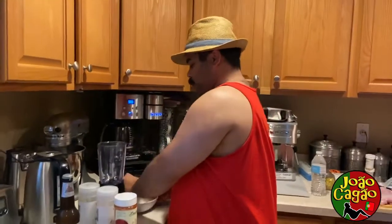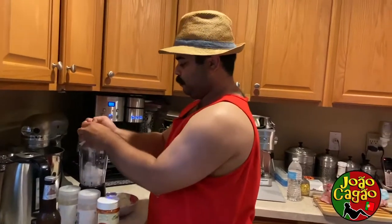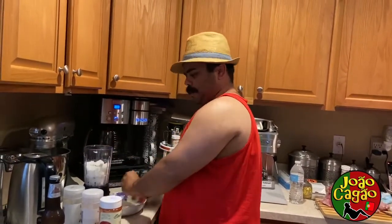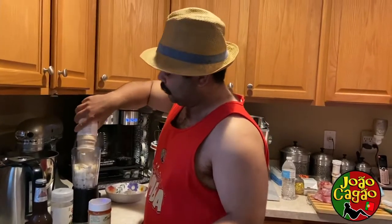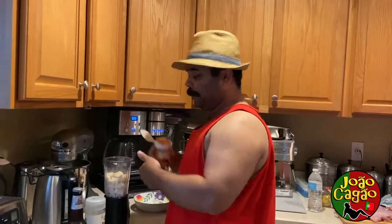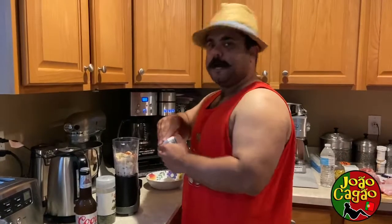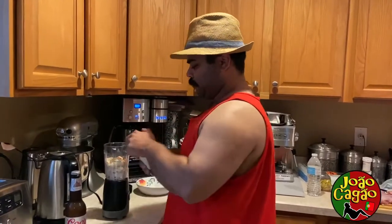First, we're going to add the savuglia. I put them right in the blender — it's a lot easier. This was a big savuglia, so it's half a savuglia. That's already enough. How much garlic? A lot of it — I like a lot of garlic. Paprika, not much. Black pepper.